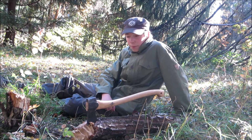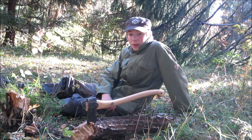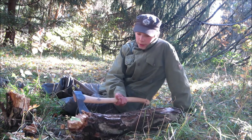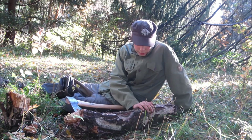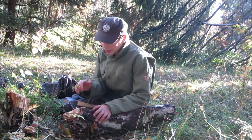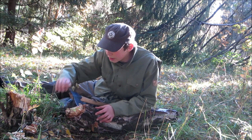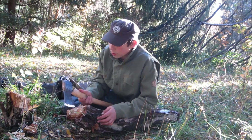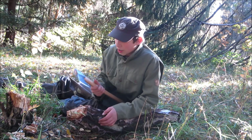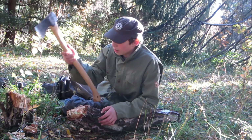I can't even imagine how long that would have taken with the wildlife hatchet. But yeah, this wood was just stone hard — it is the hardest wood I've ever seen in the forest. So yeah, it took some time to chop down. It was really hard.